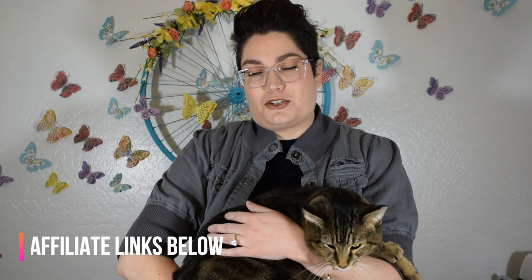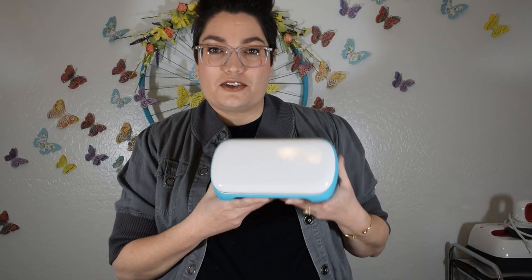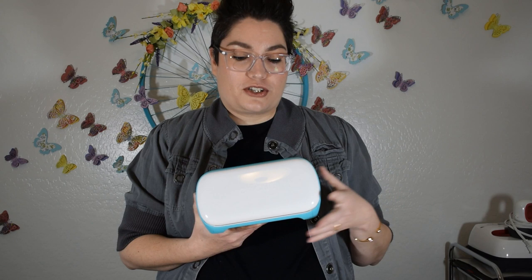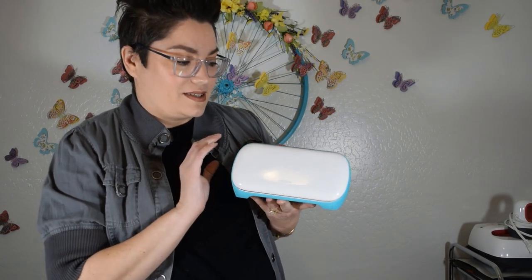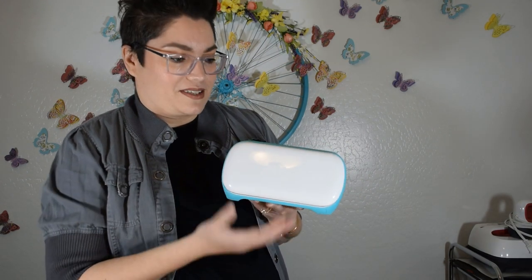Then they have the newest Cricut, which is the Cricut Joy, and I'm really excited to share it with you guys, especially because it is so portable and tiny. Cricut sent the Joy to me free to review so that I can test it and give you guys some feedback, answer your questions, and provide tutorials so you can see how to work with it and if it's the right machine for you.